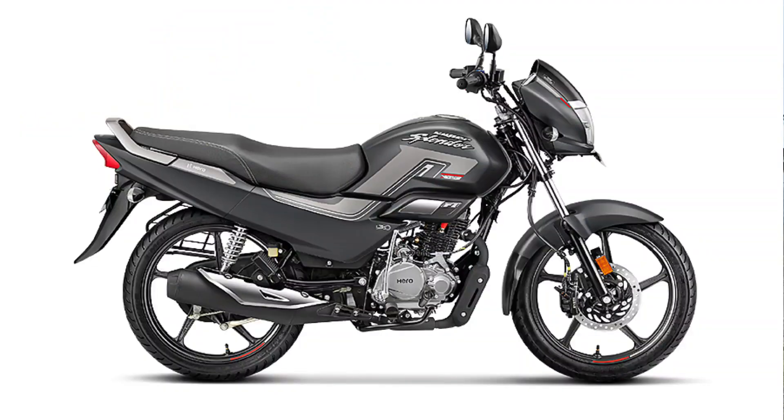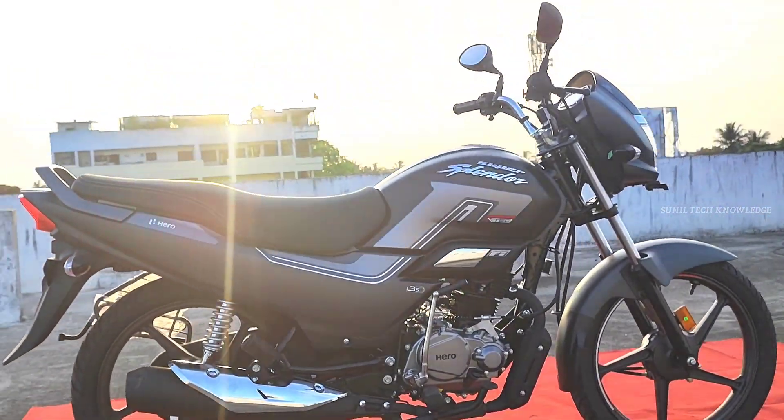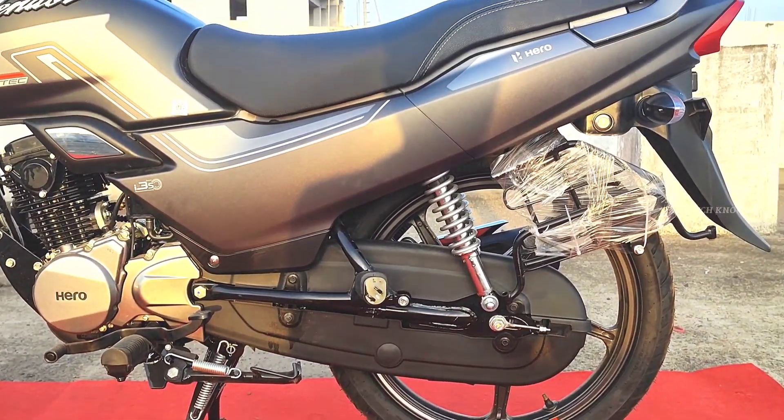We have a drum variant and a disc variant. The disc variant is different, and we can see the difference between the disc brake and the drum brake, which also affects the price.